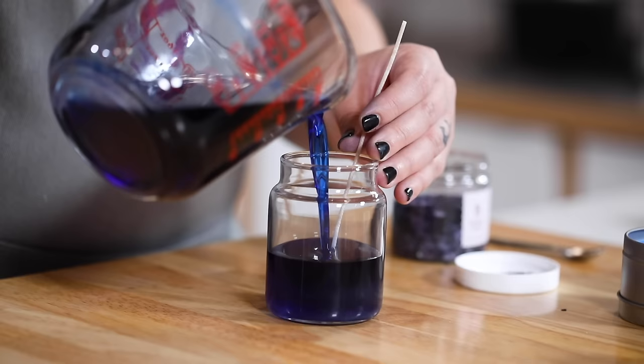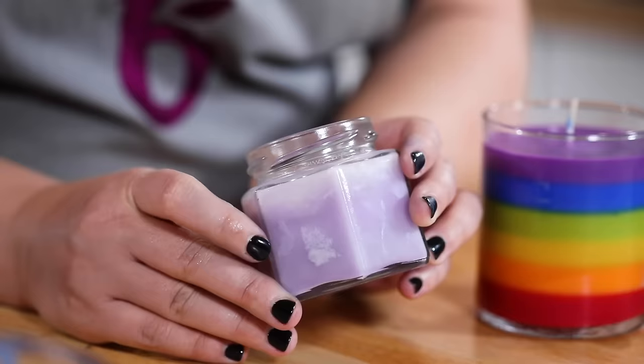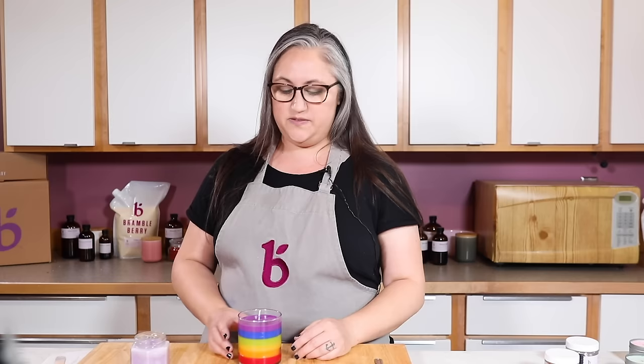Now that the color is all mixed in, pour it nice and slow just like in the other soy tutorials. Let it cool. One thing I noticed with adding different colorants is that your candle may be more prone to frosting — that snowflake or crystallization on the surface of the wax. All natural waxes like soy and coconut are really prone to frosting anyway.